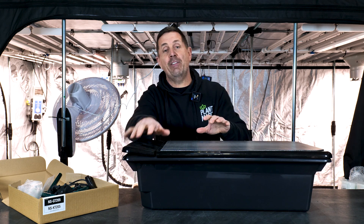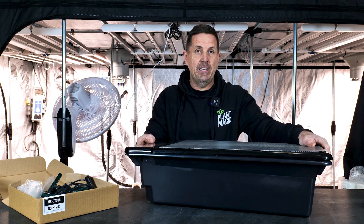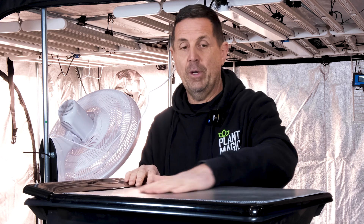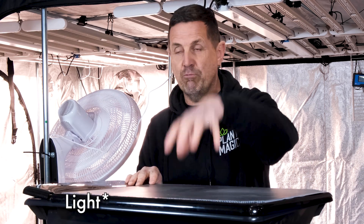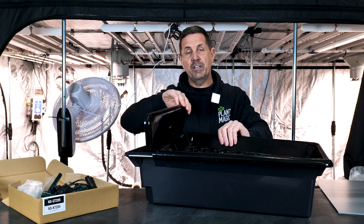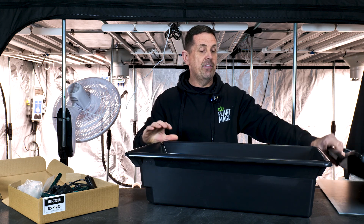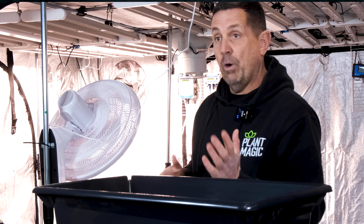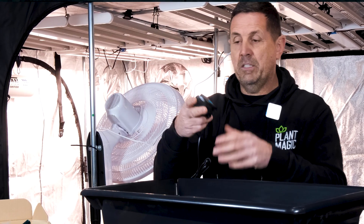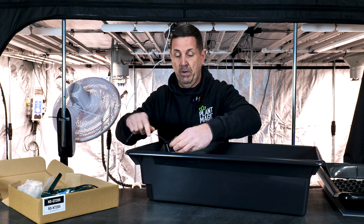Now let's go over to Ian in the grow room to find out more about the GT NFT system. What we've got here is the GT205 NFT system. This is an injection-moulded tool, so you can see it's really robust. This system comes in three parts: you have a Correx on the top, which basically stops any root penetrating where the roots sit below. Then you have a top tray with the observation area, plus the tray where the water runs back into the tank. And then you have the tank. In the kit, you get a little pump — this is an MC320 — which just sits in the bottom of the tray.